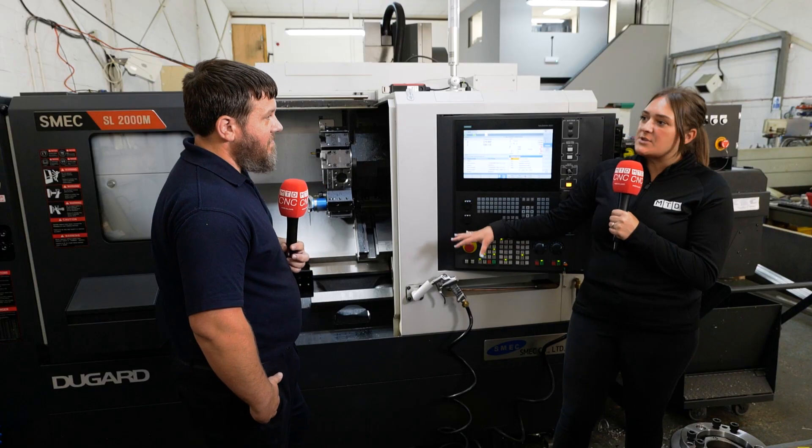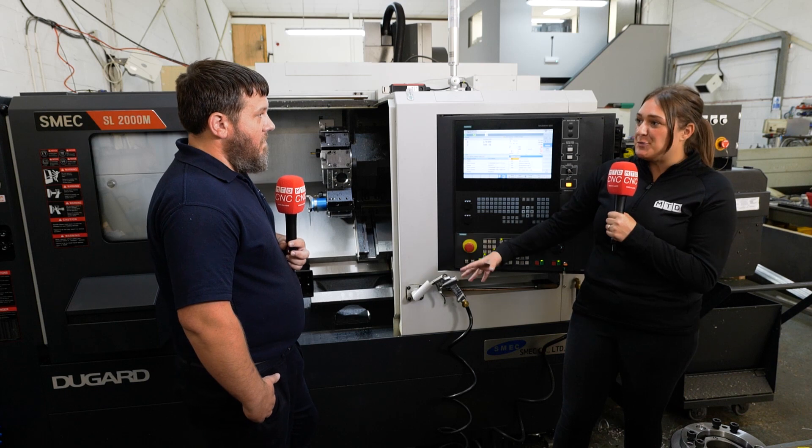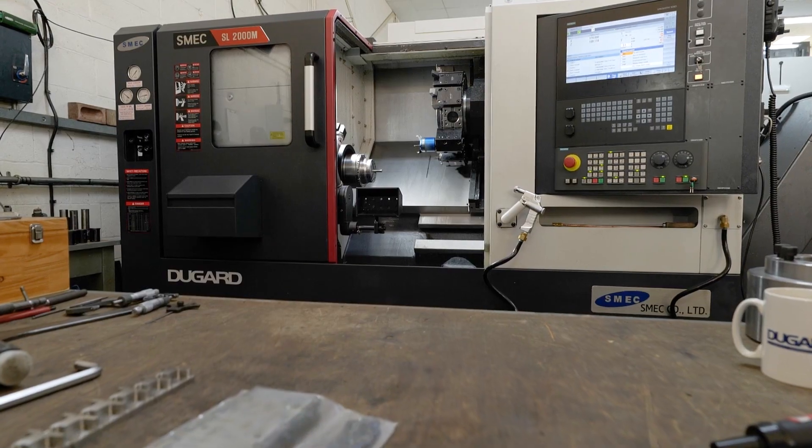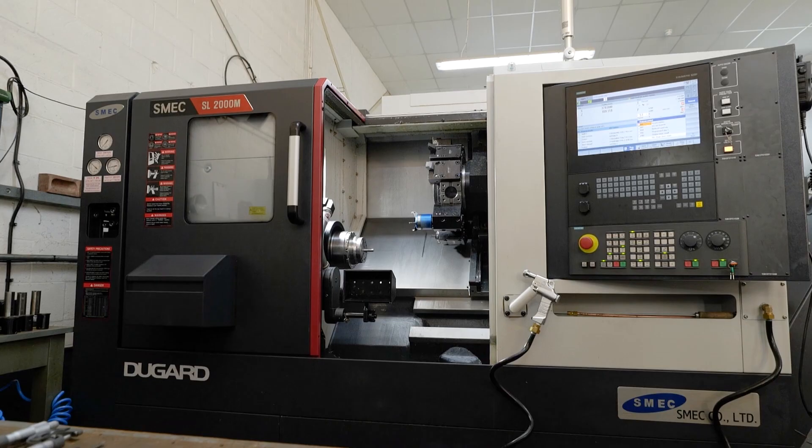So when the machine got dropped off, how quick was it up and running? Because I know Dugard are really good for dropping it off and being up and running really quickly. Within 24 hours. The lorry was here one day, dropped this one off, took the old one away. The next day, the engineer turned up to commission it and I was running by the end of that day.